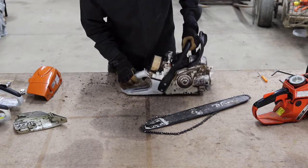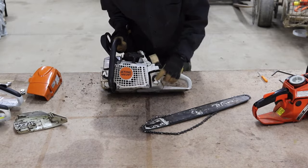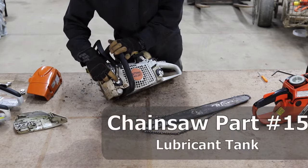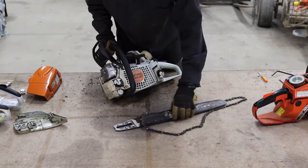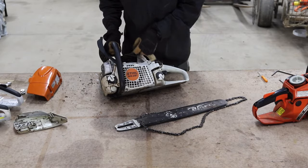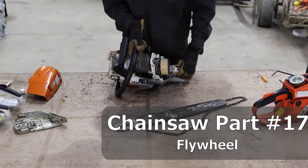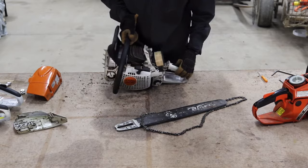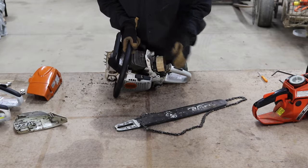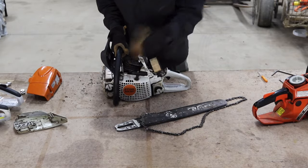Moving around, you can see the inputs: the gas and oil mixture for fuel, and the bar and chain oil which reduces friction of the chain going around the bar. Then there's the pull cord, which is connected to the flywheel. The flywheel smooths out the firing of the pistons in the engine — without it, the engine would just jump up and down. It also helps with starting the engine initially.